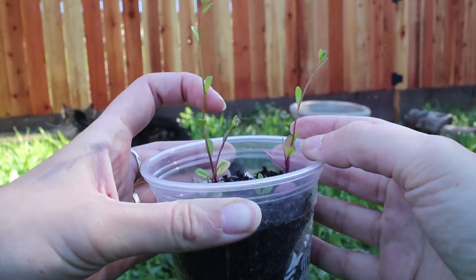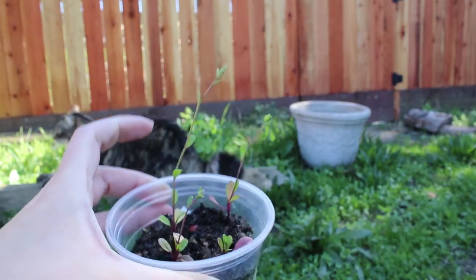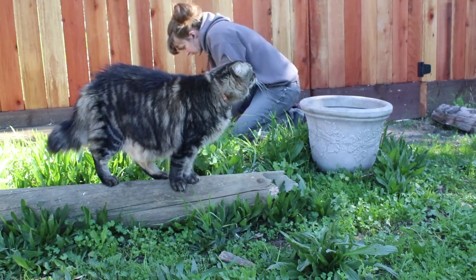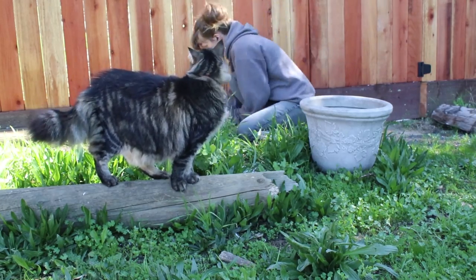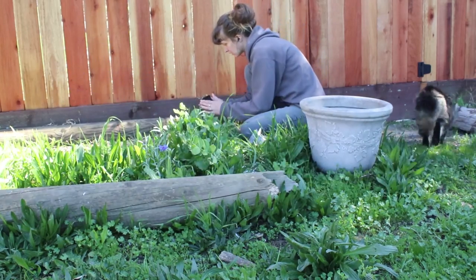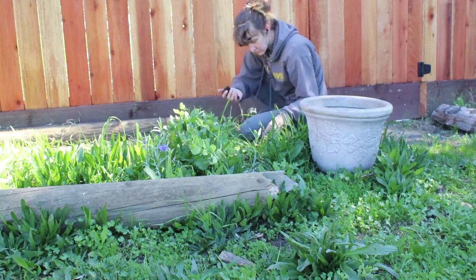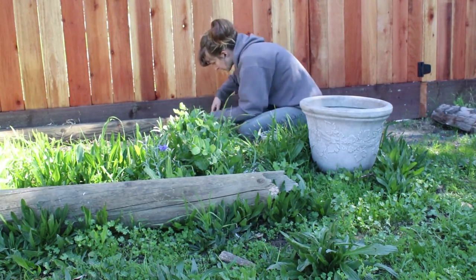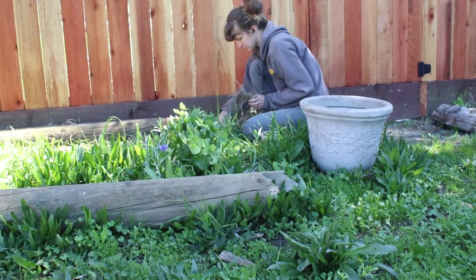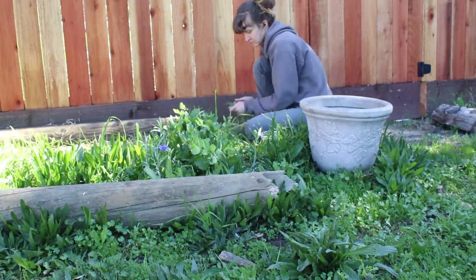I did notice when I dumped the plants out that there was one whole hawthorn berry in there, but only one. I don't know how many I put in, but it wasn't degraded at all. So I threw that in the bottom of this hole that I dug over here. If these are not indeed hawthorn, maybe I'll get one eventually - who knows?